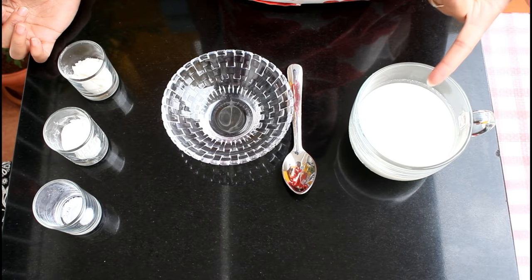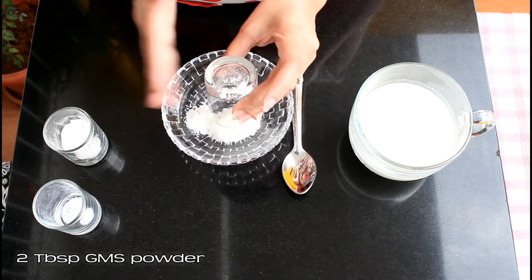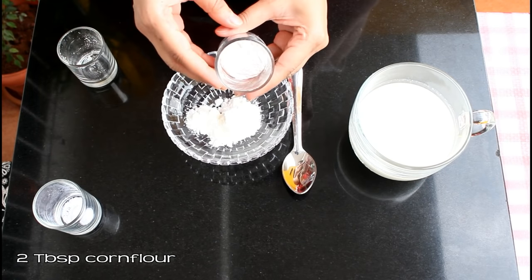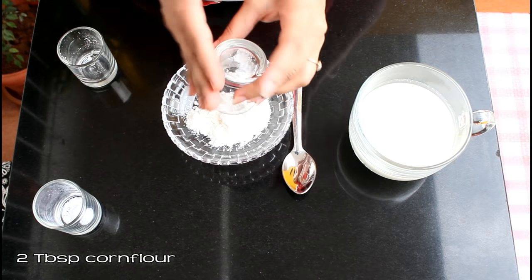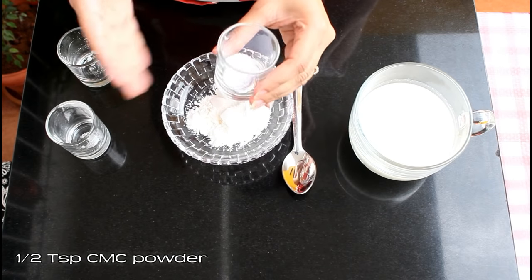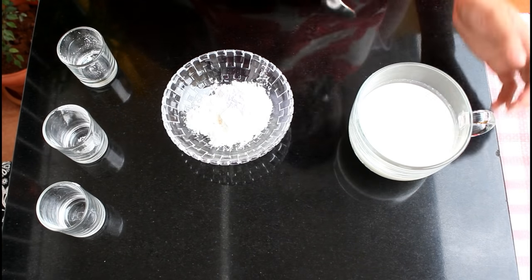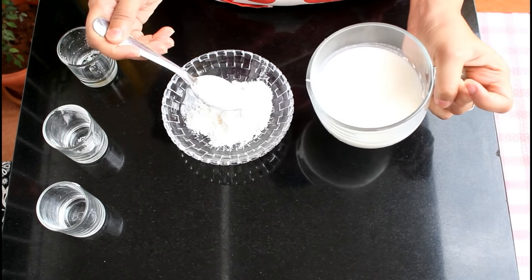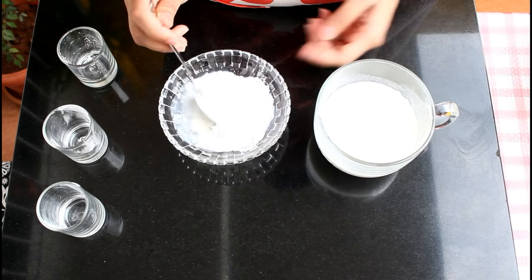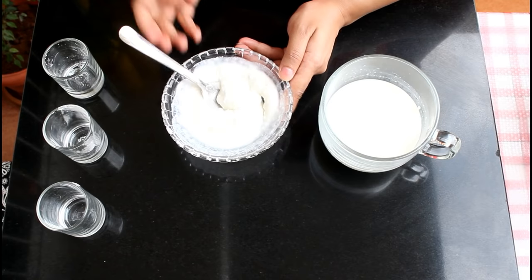We will first make one batch. Here I have 200 ml full fat milk. In a bowl, take two tablespoon GMS powder, two tablespoon corn flour, and half teaspoon CMC powder. Now take some milk from the 200 ml to make a paste of these powders. Using the same ingredients and following the same process, we are going to prepare two different batches of ice cream mixtures, but the way to freeze the two will be different. Our paste is now ready.